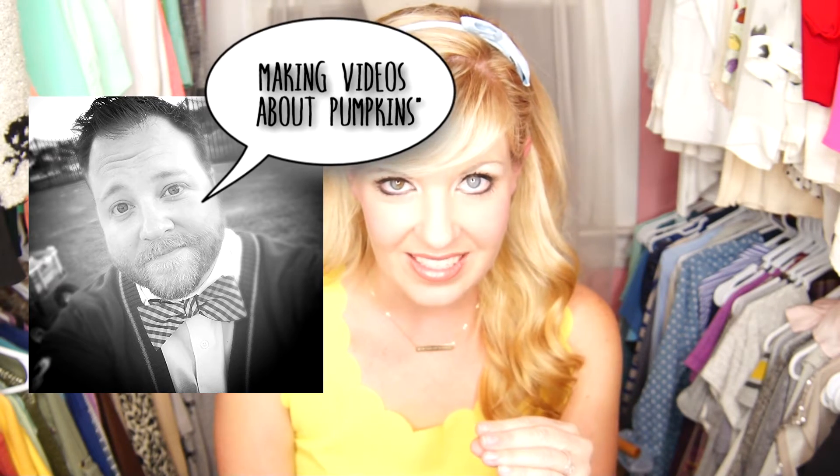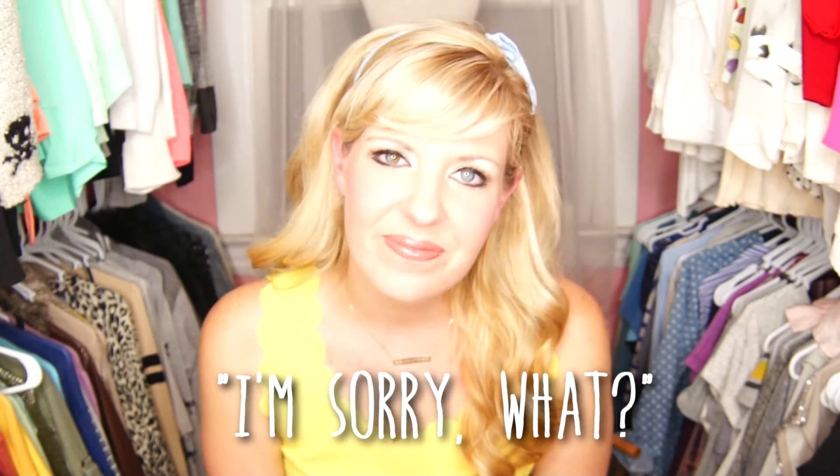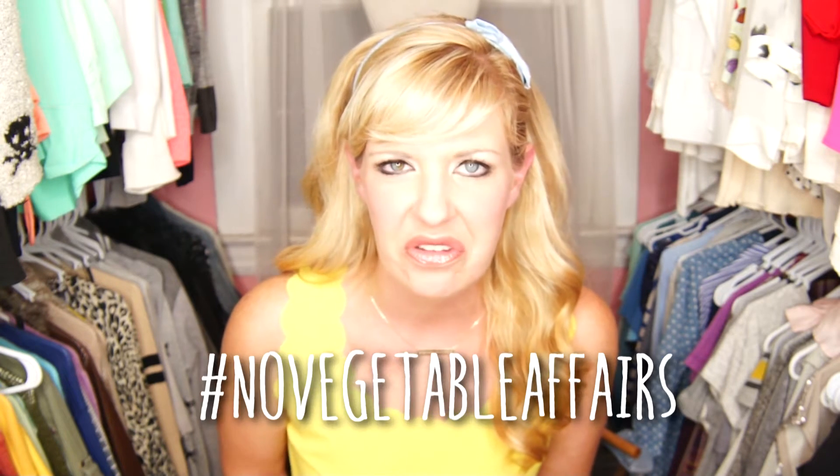My husband literally just said to me, 'Al Thatch, you have to stop making videos about pumpkins.' And I said, 'I'm sorry, what?' He repeated, 'You can't just make videos about pumpkins.' And I said, 'I don't understand, I can't help it if I have a love affair with pumpkin.' Affair — not really affair. Shouldn't have affair with vegetables. Affairs are bad.